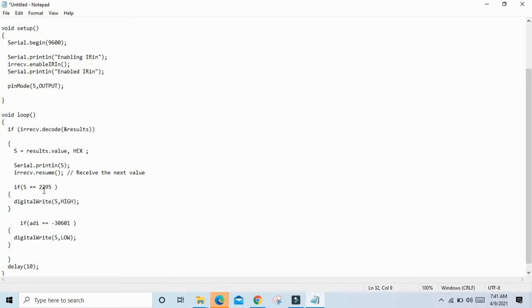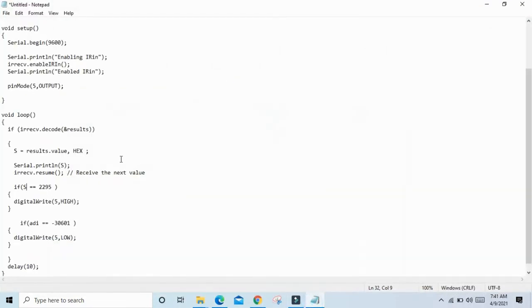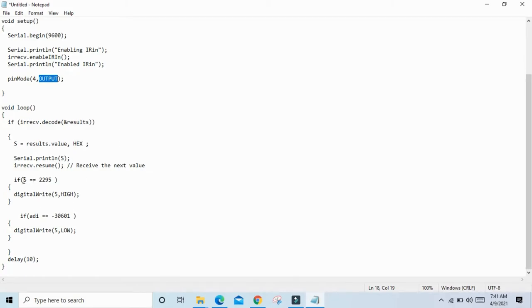If S value is 2 to 9, then the first LED — red LED connected to pin 4 — will turn on. Change the value from 5 to 4. In void setup, define the pin mode: pin mode 4, OUTPUT — output is capital O, and in pinMode, M is capital. If S value is 2 to 9, then pin 4 is HIGH (red LED on). If S value is -30601, then pin 4 is LOW (red LED off).